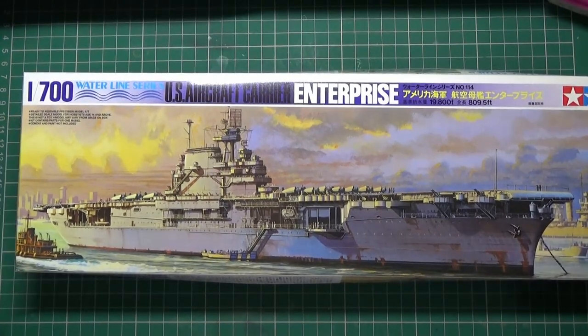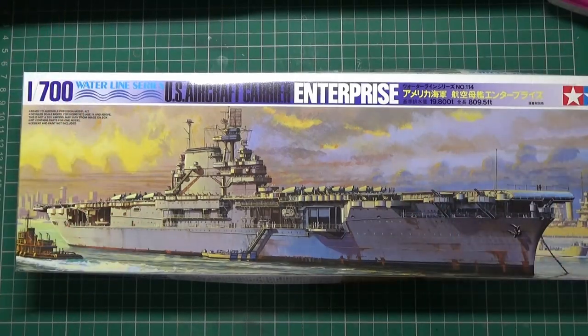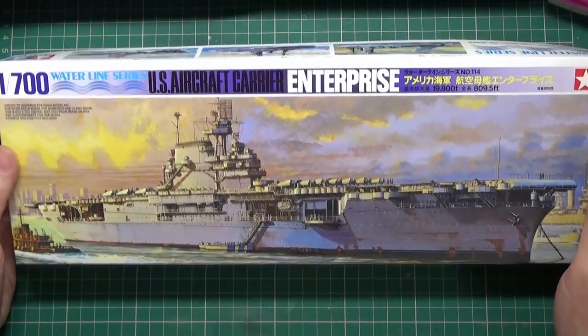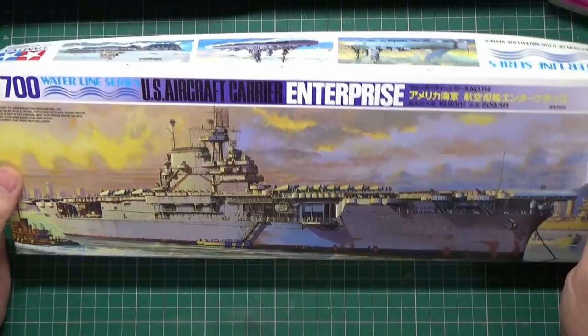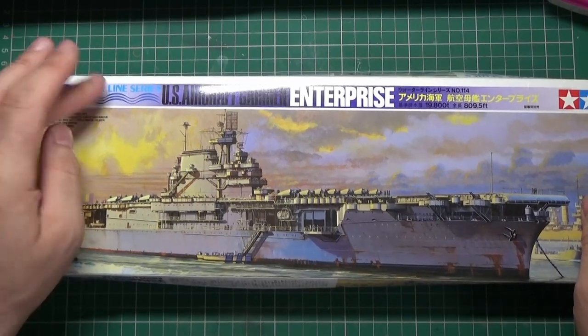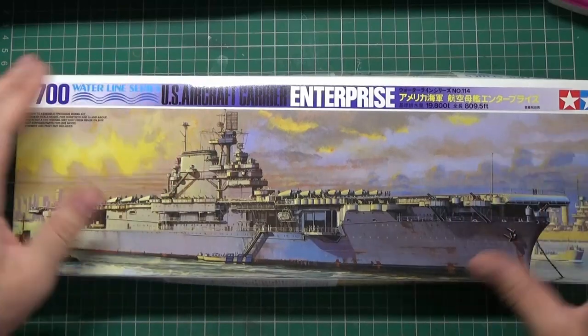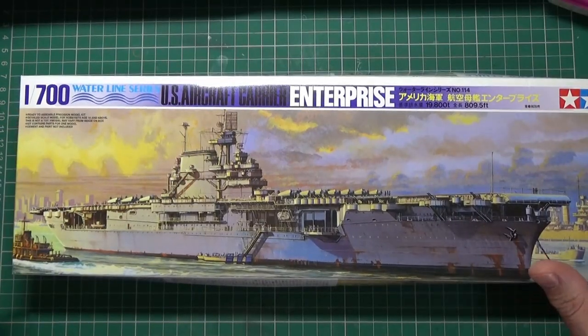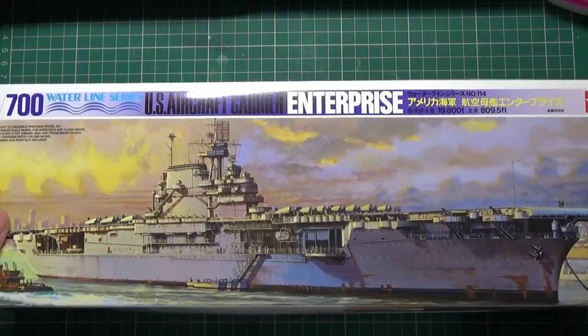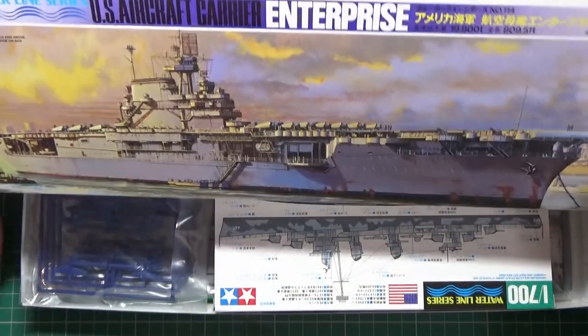I'm going to do a quick review on these models. I've done ships for over 30 years since I was a young lad, old Hind and sailed ships and stuff like that. I've seen videos on people doing aircraft carriers and battleships and everything, and I've got to try these. So I've picked up some 1/700 scale waterline series ones - they're tiny. This is the Enterprise, the Second World War version.